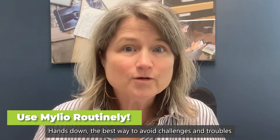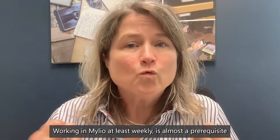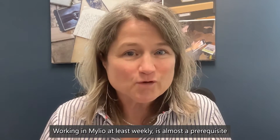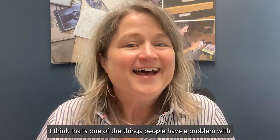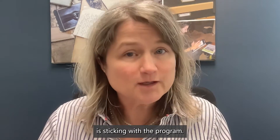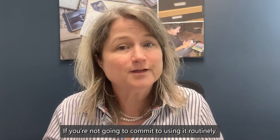Hands down, the best way to avoid challenges and troubles is to use your photo management program routinely. Working in MyLeo at least weekly is almost a prerequisite so that you can remember what you're doing, where you left off, and the tips and tricks of using the program. I think that's one of the things that people have a problem with — sticking with the program. Do not import your pictures into MyLeo if you're not going to commit to using it routinely.